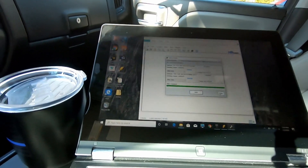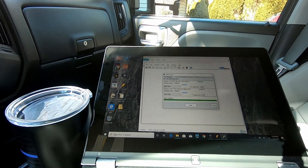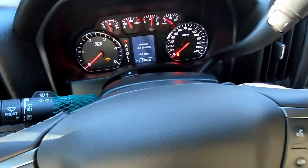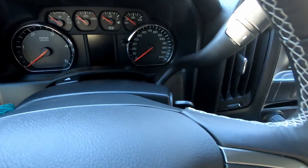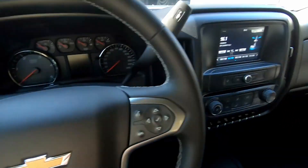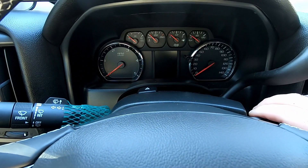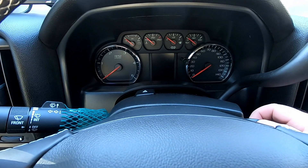Write completed. All right, the tunes are in. Hit your close button. Just make sure you're disconnected before you shut the key off — that's what I was just double checking. Shut the key off. Unplug the MPVI. Cycle the key once.